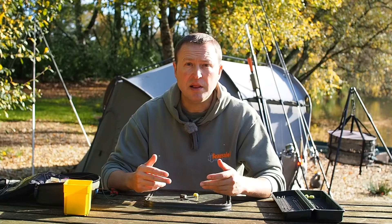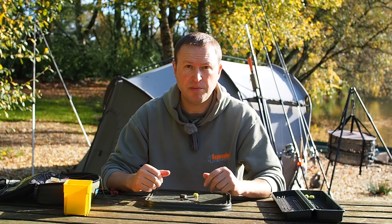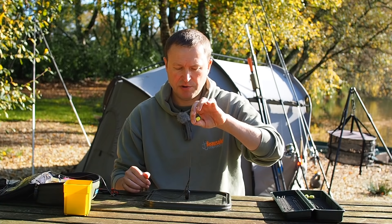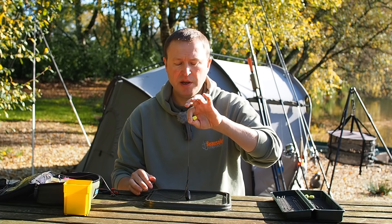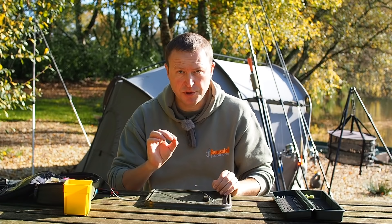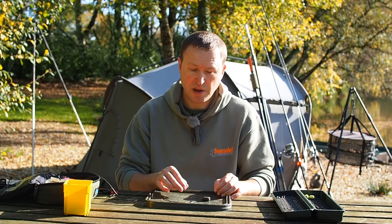Let's have a look at how this is going to work in a fishing scenario. So the carp's going to come along, pick up the bait, first thing he's going to do is feel the lead and his immediate reaction is then to try and shake this out. He's going to give it a big old shake — dunk, and it's off. That was perfect. This is how lead clips should work if you set them up right.